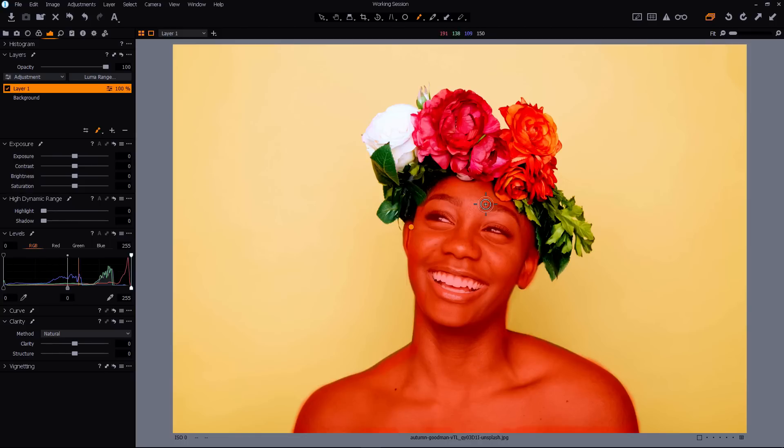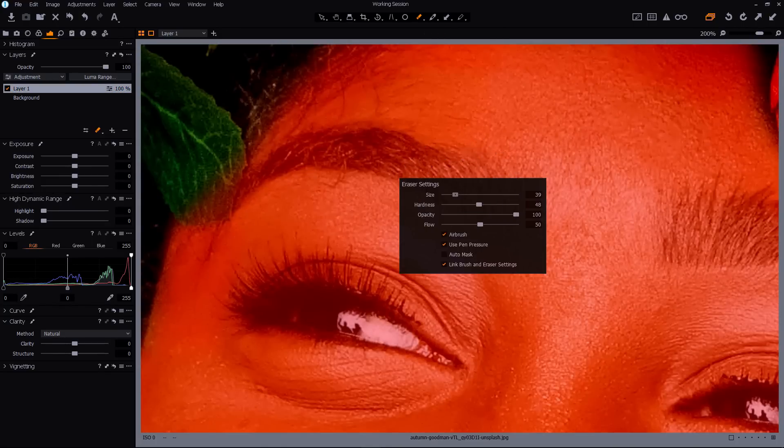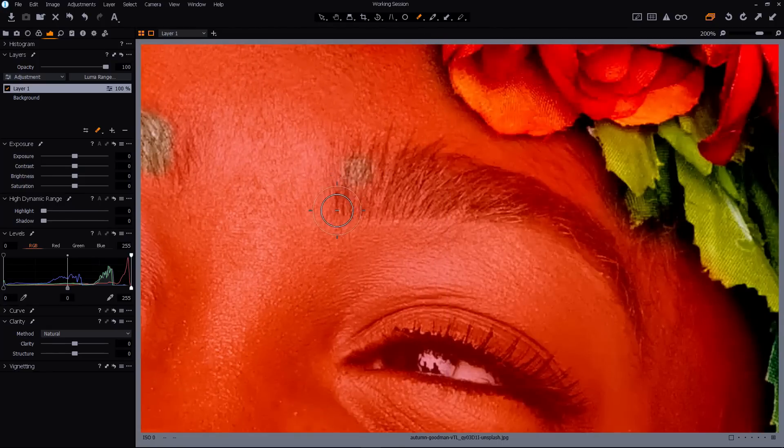Now we just need to erase the mask from the places we don't want to smooth. I'll select the erase brush by pressing E on the keyboard. Then using the mouse wheel I'll just zoom in. Right click to select the size and start to erase the mask from the places where I don't want it. I definitely don't want to smooth that leaf. I'll do the eyebrows — it doesn't have to be perfect, this is just a demonstration.